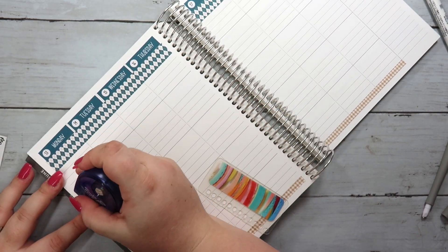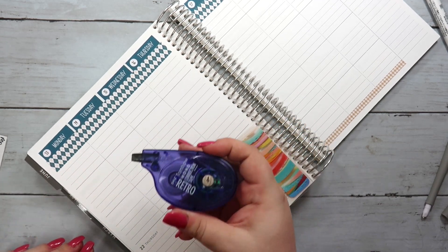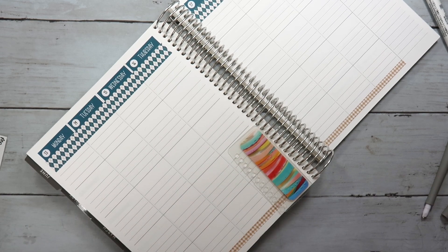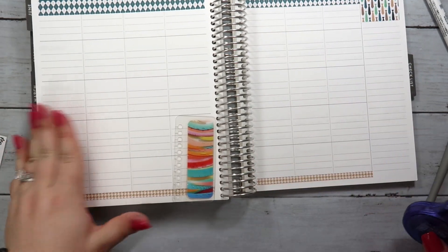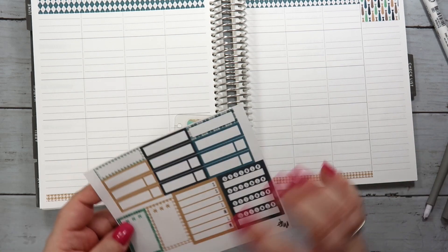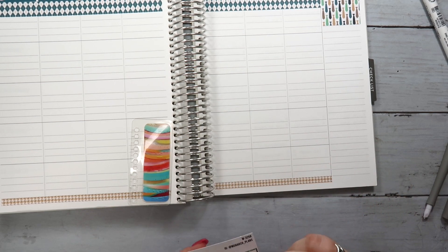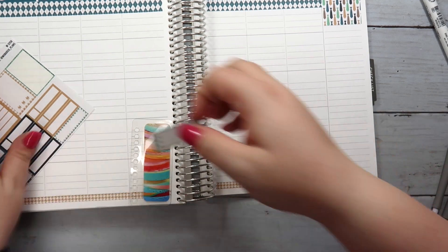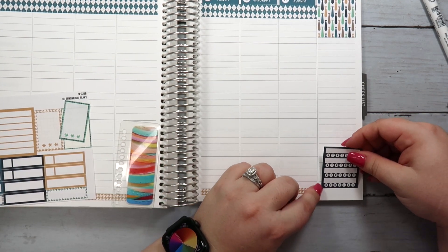I'm going to go through and wipe the days out. I just use this Tombow correction tape — in general it matches pretty well and it stays pretty well, so I have no complaints about that. If that's something you're curious about and trying to find a brand that isn't too obvious but has good coverage, this is definitely a good brand. The other thing I'm going to do is set up the sidebar. I think I'll do like a top three things that I want to get done — actually, I'm going to wait to do that one and put this stuff down here first.